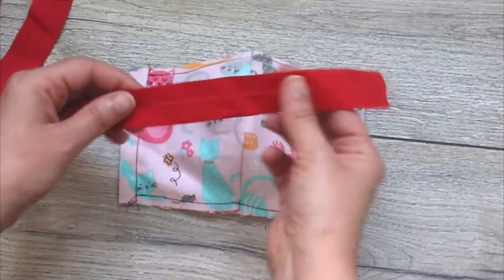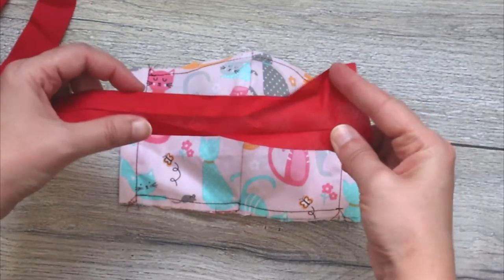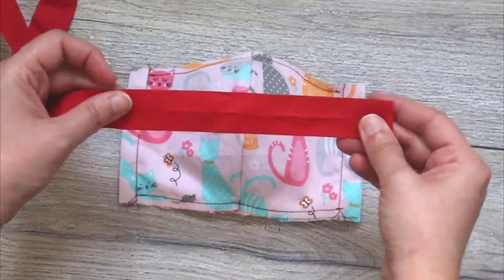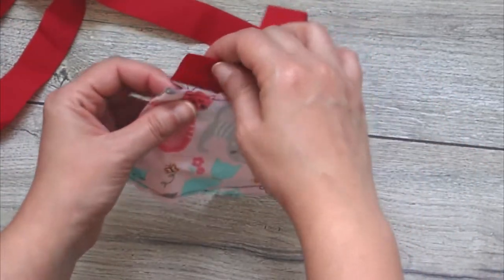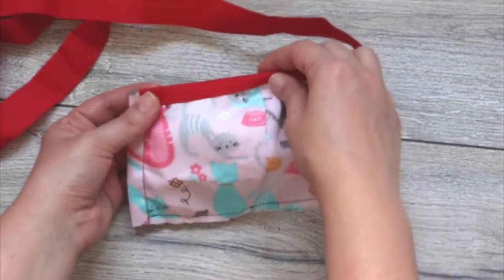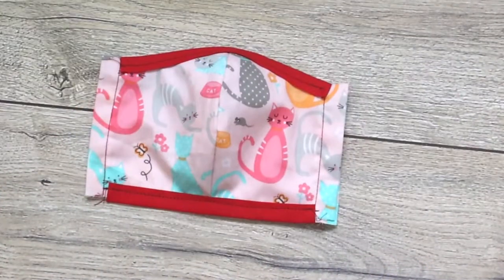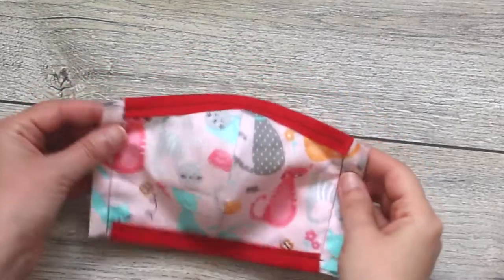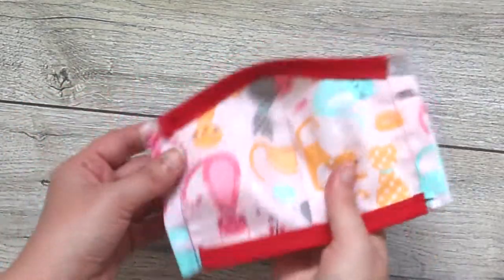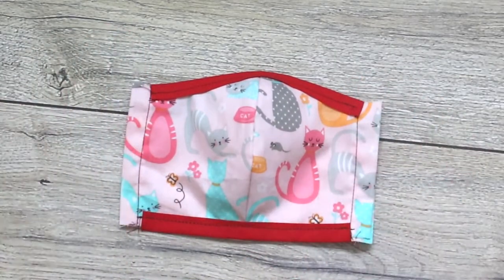For the next step you will need a bit of colourful bias tape, which you can buy from the local fabric shop or make yourself by cutting the fabric on the diagonal. Add the bias tape on top of the stitches. Now all that's left is to add a colourful elastic and you're done.